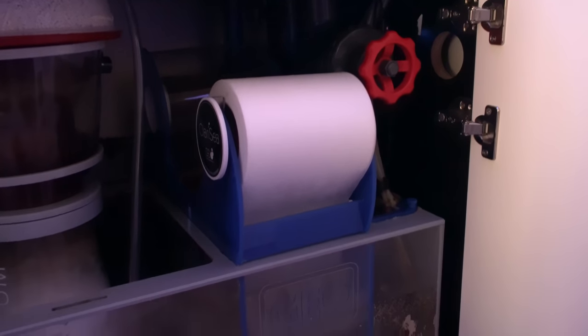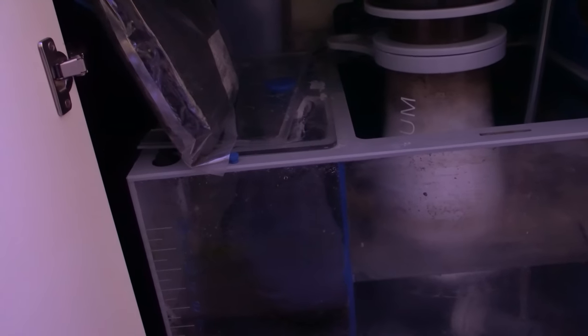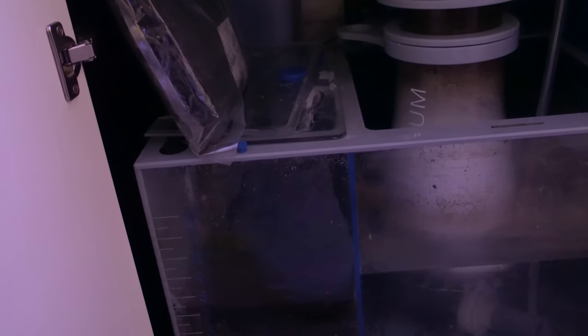Something a lot of people don't think about is if you have a chaeto refugium with a really dense mat in there, that is going to capture particles. That will definitely help for water clarity, but the downfall is if you disturb it, you're going to have all that stuff released back out into the tank. So you're going to want to rinse it out once in a while and clean out some of that mess inside of it.